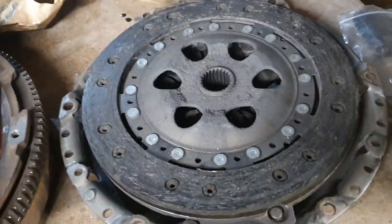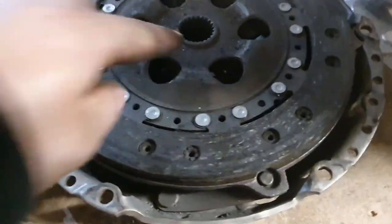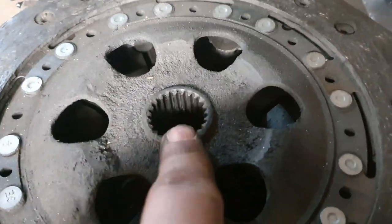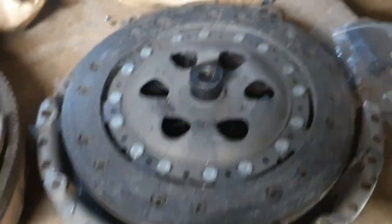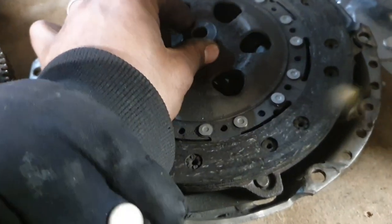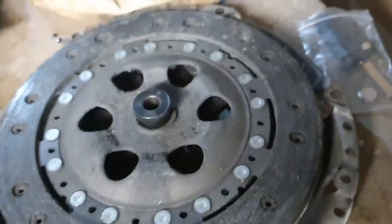This is a clutch out of an old Ford Focus that we did two weeks ago. If you notice there's a little inner bearing just there — for that you need the top row of adapters. This one looks like it's probably a number seven.